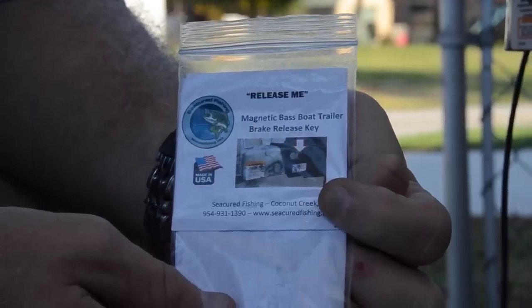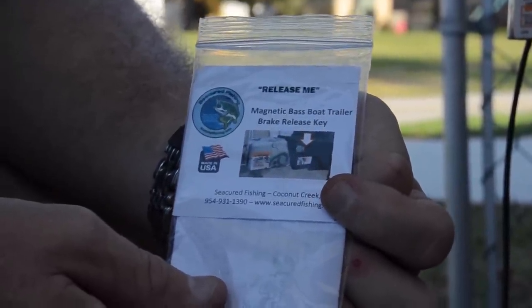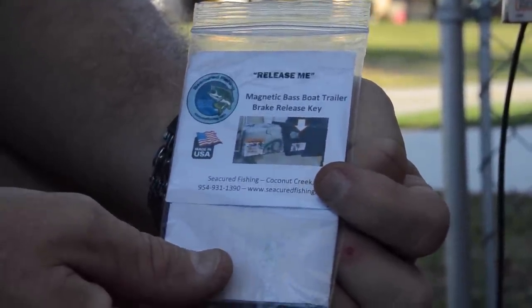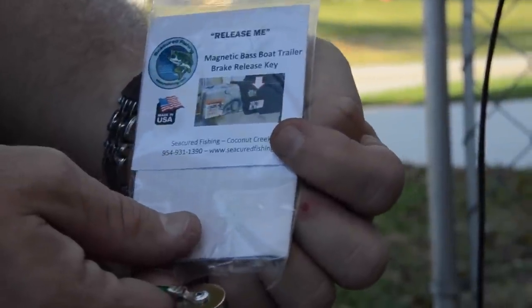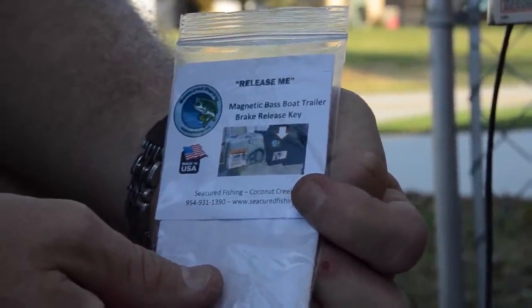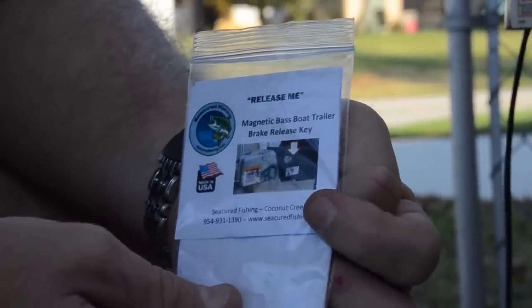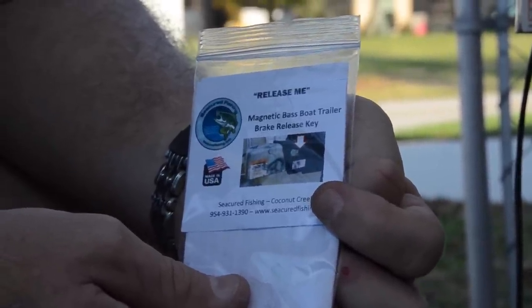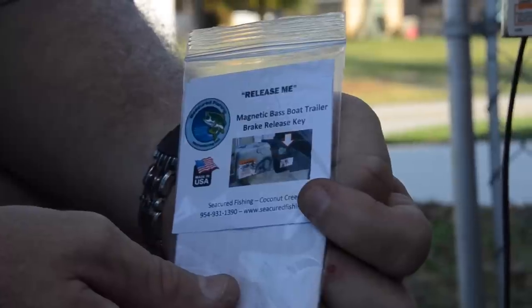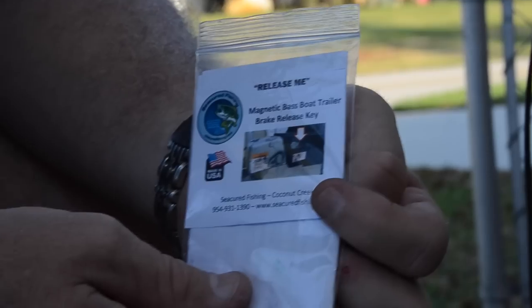I want to show you our latest product that we just released — it's called the Release Me. It's a magnetic bass boat trailer brake release key. As many of you know, when you pick up your boats at the dealer, the manufacturer gives you a lockout key for your surge brakes in case there's a problem, and it has to be somehow adhered onto the trailer, either with electrical tape or some other means.